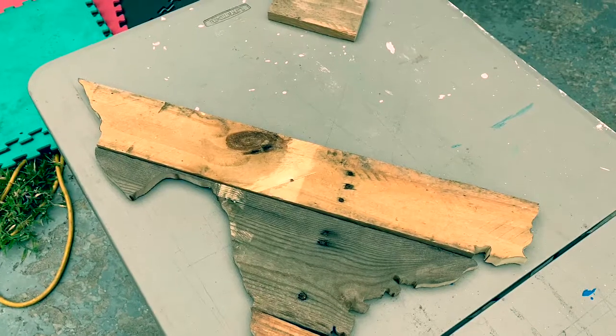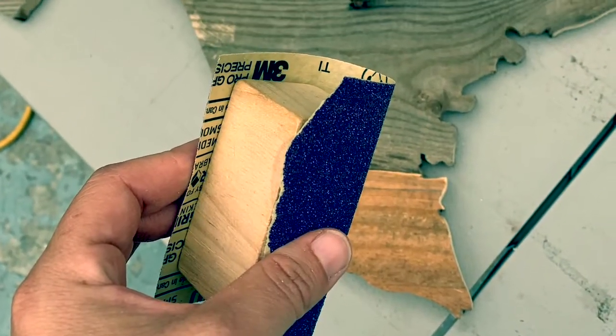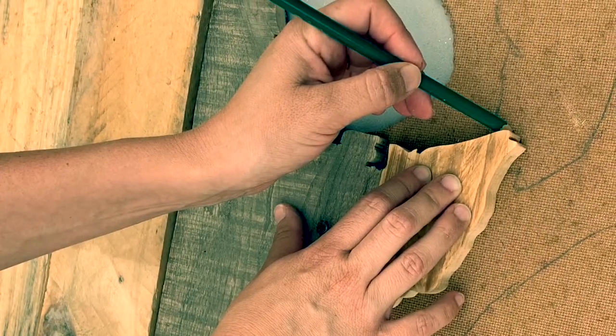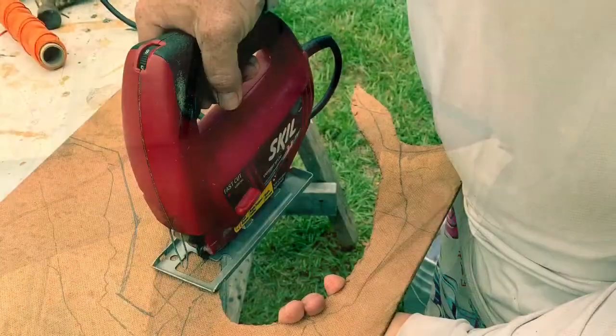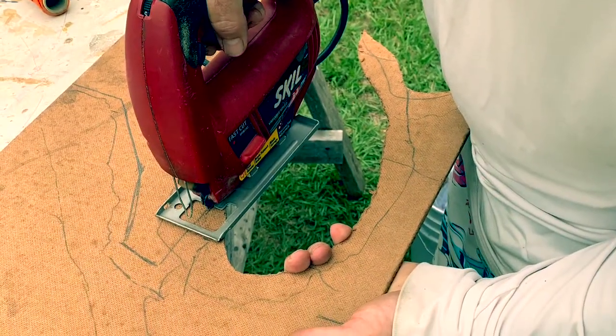Now I put them together like a puzzle and sand them down. I like to use a block of wood. Here I'm tracing it onto the backing. There we actually did use a jigsaw to cut the backing.